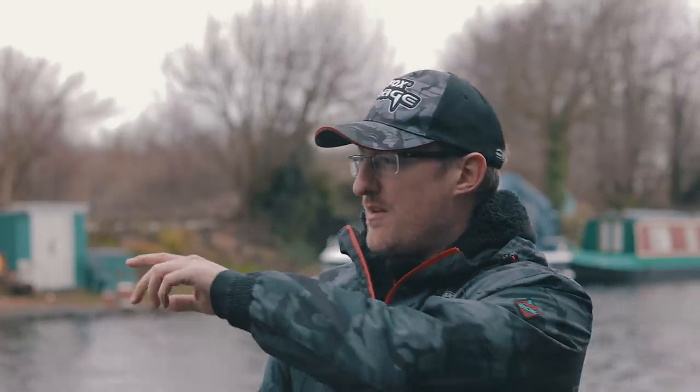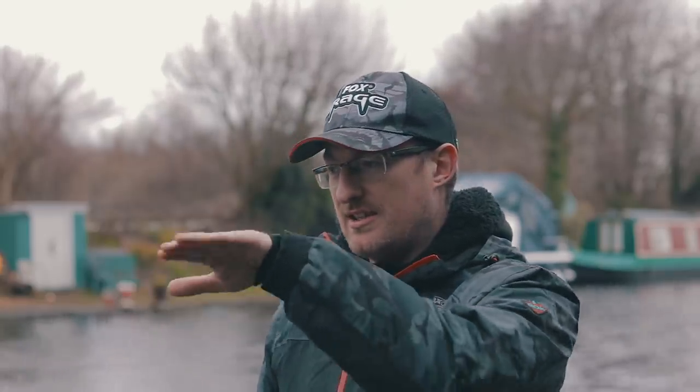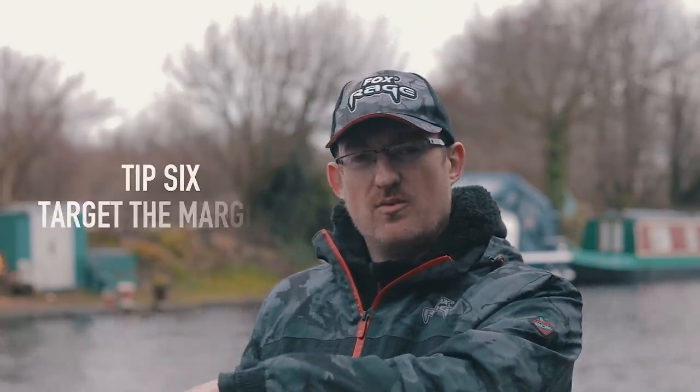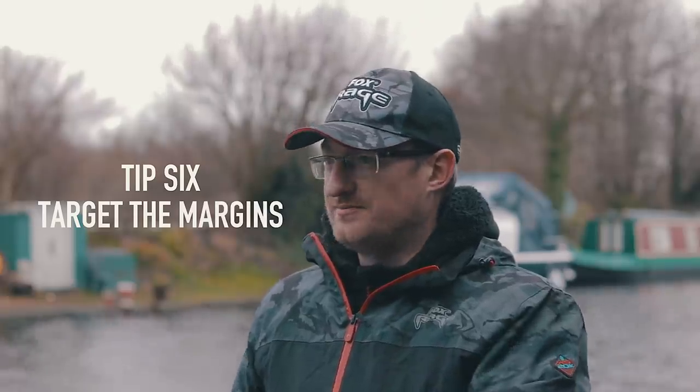A lot of canals like the one behind me look fairly barren — just a flat expanse of water, long without much going on. The main features on these canals, apart from the central boat channel, are the little dips down into the deeper section. For perch, when you're scratching around for smaller fish, the main area for me to target is down the edges where you've got the wall on either side, or even up against a lock.